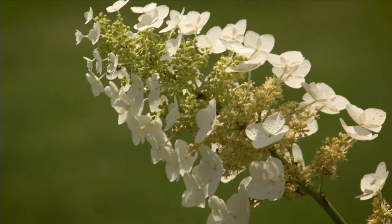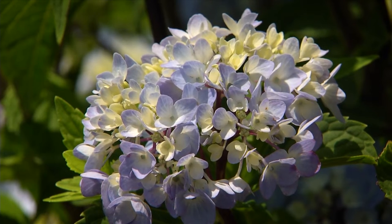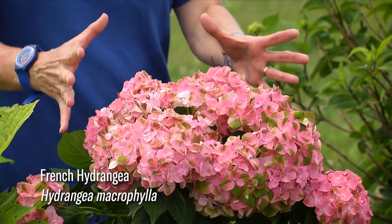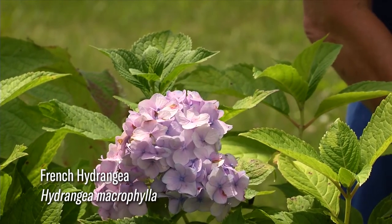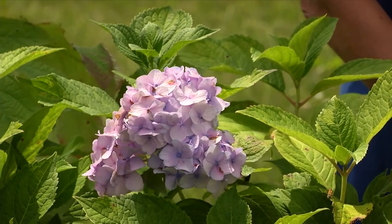One of our favorite backyard plants are the hydrangeas, and these are plants who can tell you the soil's pH merely by their flower color. At pH 7, which is neutral, or above, which is alkaline, the French hydrangea or mop top hydrangea — hydrangea macrophylla — is pink. At pH 6, which is acidic, the same plant can have a periwinkle or deep blue color.